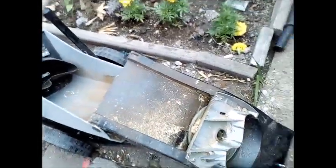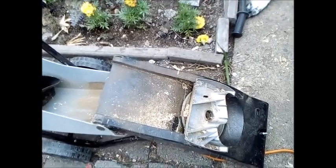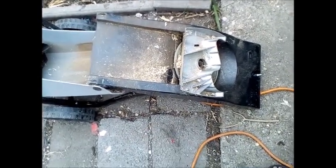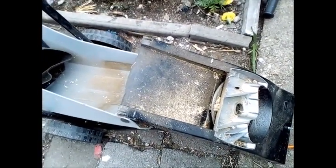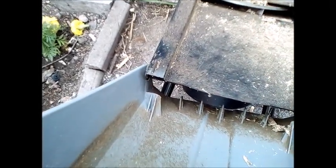So I took it back to Screwfix and got a refund - it was 89 quid, that's a lot of money to me. But bearing in mind what I'd found and what I think the problem is, I wanted to have a go at solving it. I wanted to try and fix what I thought was the problem - those teeth and the narrow gap.